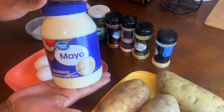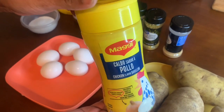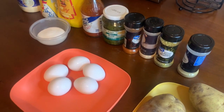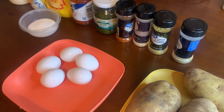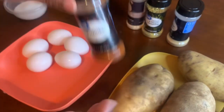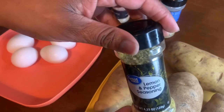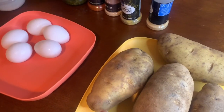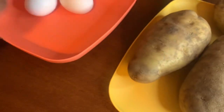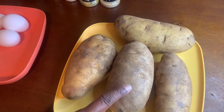I'll be using some mayo, some chicken bouillon Maggie seasoning, yellow mustard, some hot sauce, some relish, paprika, garlic powder, lemon pepper seasoning, onion powder, a little bit of sugar, 5 eggs, and 4 large russet potatoes.